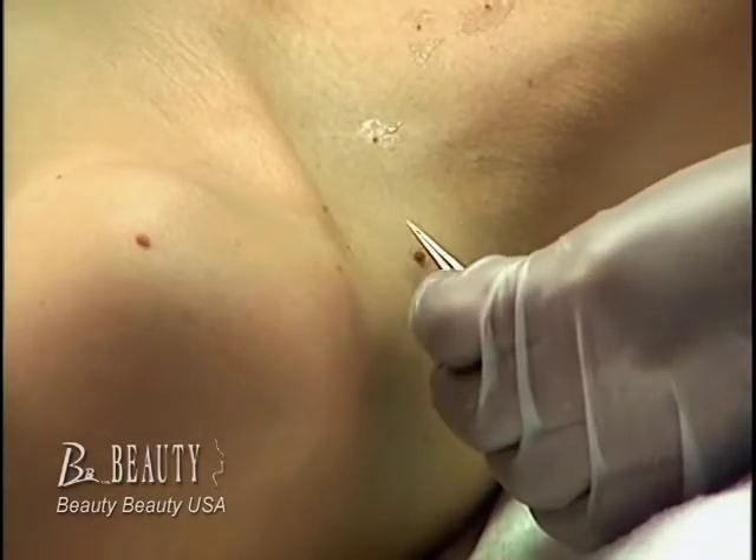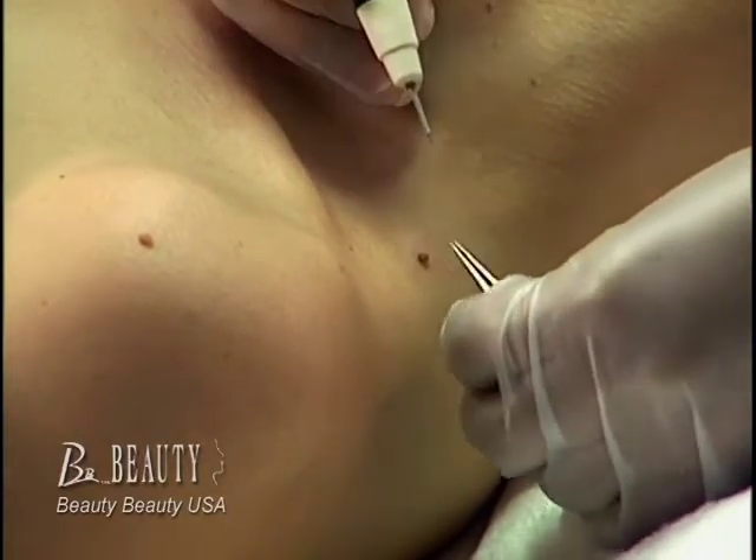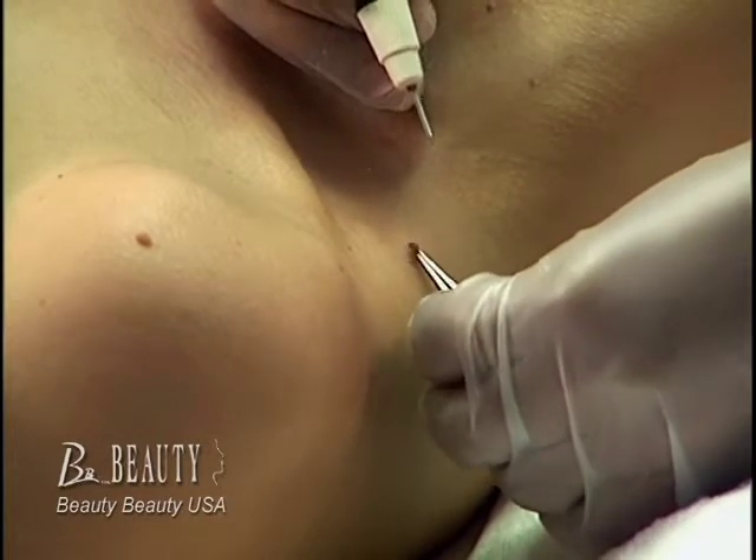The speck remover is excellent for the removal of skin tags, moles, freckles, or unwanted hyperpigmentation.